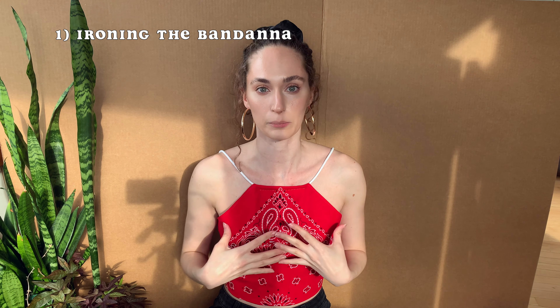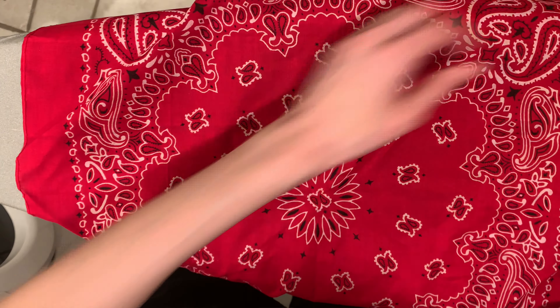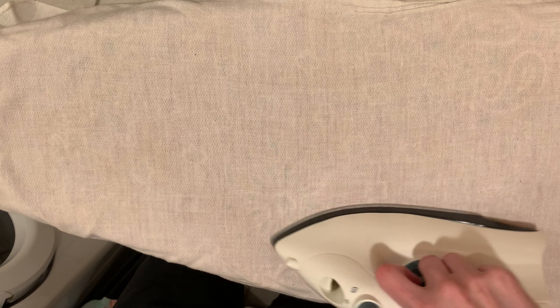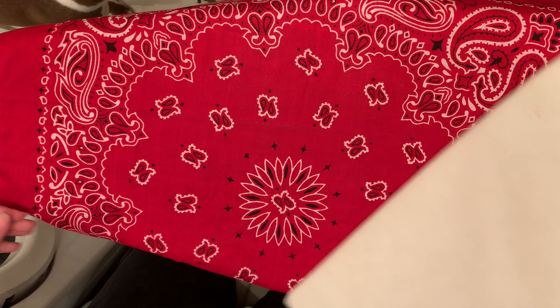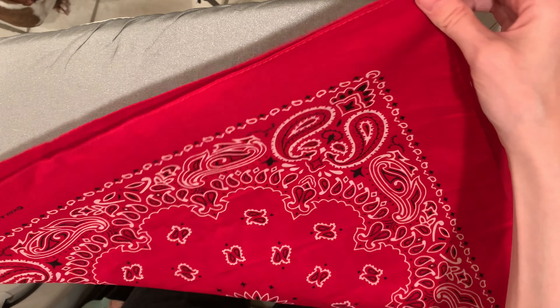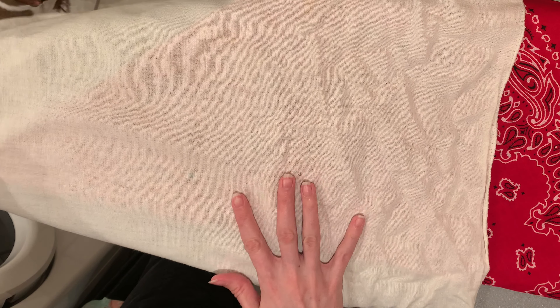Step one is ironing the bandana. Whenever you get a bandana, they're usually folded in fours, so they have lots of creases all over, everywhere, and we want to get it nice and smooth. So I first ironed it out flat and then I folded it into a triangle because that's how the top is going to lay.